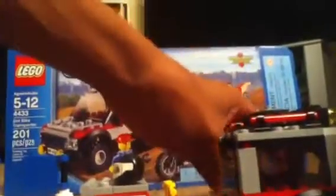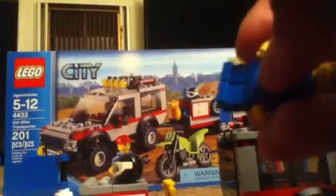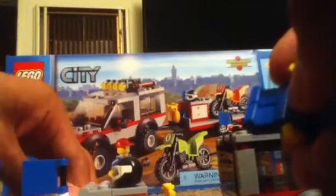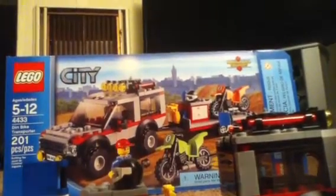Next, we have the two motorcycles — the green one is number six and the orange one is number eight. You can sit the minifigure on the motorcycle. If you haven't seen the beginning of the video, check that out to see how to put the minifigures on the motorbike. The motorcycles are stored vertically in the trailer.